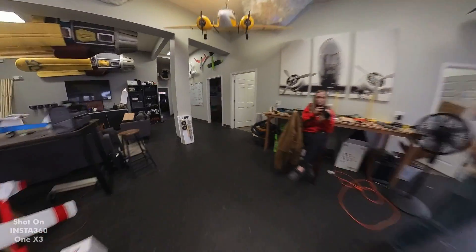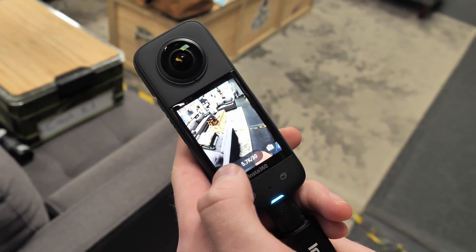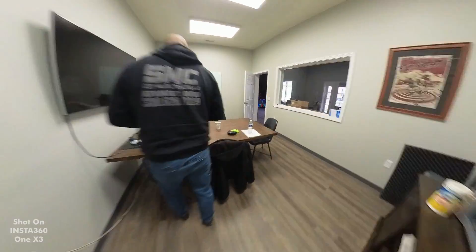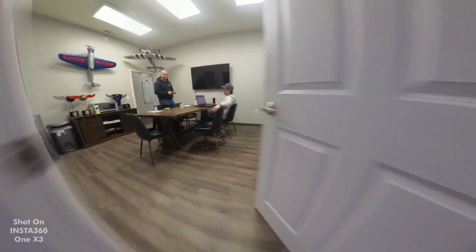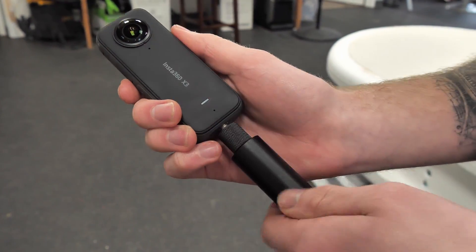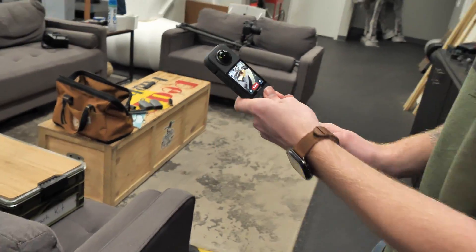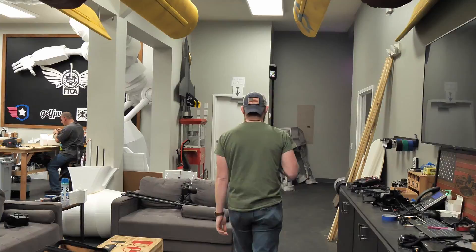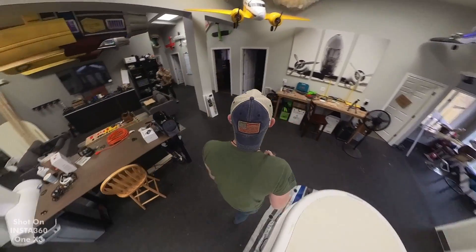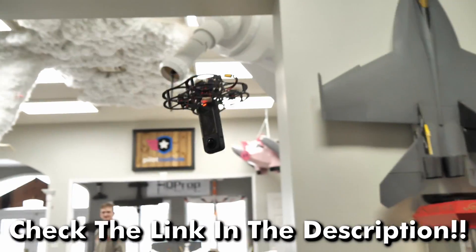The new Insta360 X3 features half-inch sensors, 60 frames per second, a larger battery life than ever before, and also a huge touch screen. These cameras are absolutely incredible, capturing amazing shots whether we're flying paramotors, a 20-foot B17, or we just want to make sure we never miss the action. They're not only incredible for capturing content but also for everyday life. Another great feature is the invisible selfie stick — whether you're flying a huge hovercraft and you don't want the stick in the shot, or you want that third-person out-of-this-world perspective. You can pick up your own Insta360 X3 by clicking the link below.